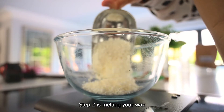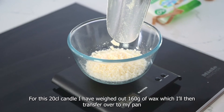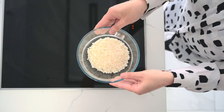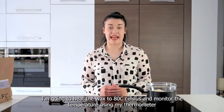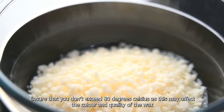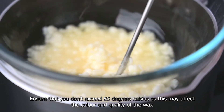Step two is melting your wax. For this 20cl candle I've weighed out 160g of wax which I will then transfer over to my pan. I'm going to heat the wax to 80 degrees Celsius and monitor the temperature using my thermometer. Ensure that you don't exceed 80 degrees Celsius as this may affect the colour and quality of the wax.